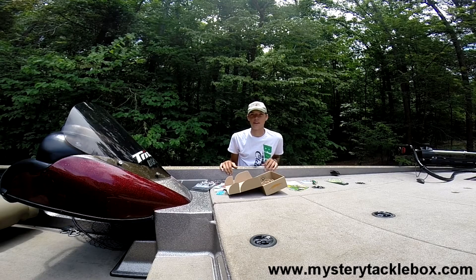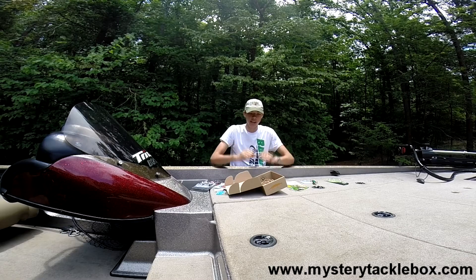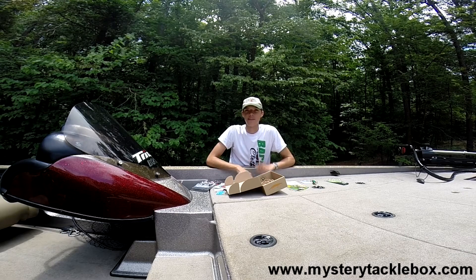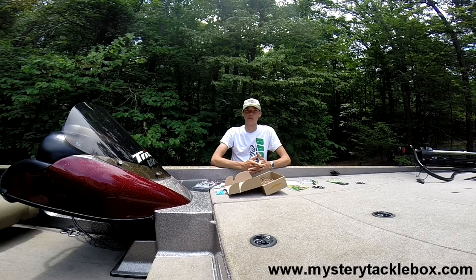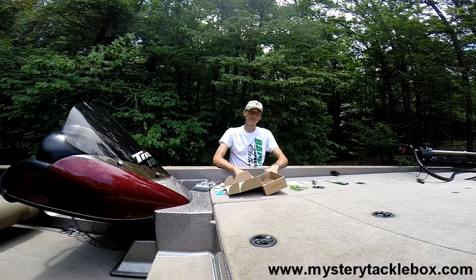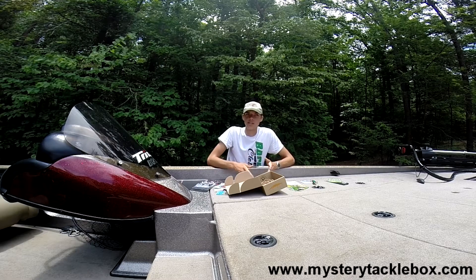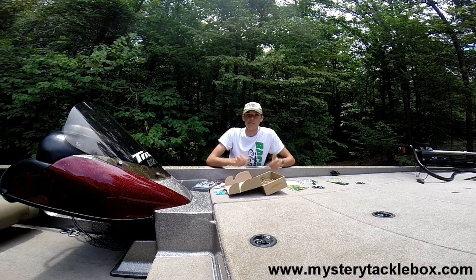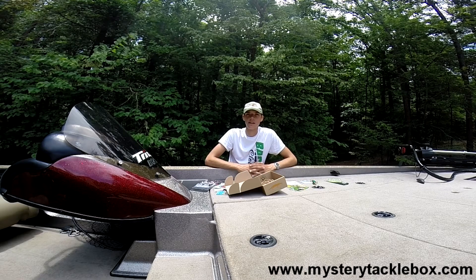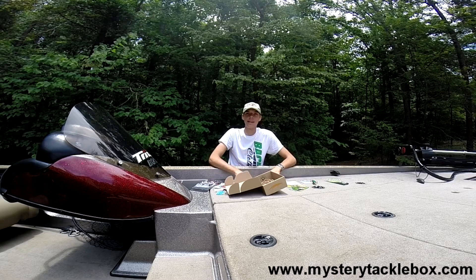I will have a lot more Mystery Tackle Box videos coming out, and another exciting announcement — I have partnered with Mystery Tackle Box, so there will be a lot more MTB content for you guys to come. I really appreciate you checking out my channel. Be looking for that grand prize unboxing video. Please like, comment, and subscribe. If you have any questions, video suggestions, or want to see certain topics — boat tours, fishing on the new boat — just leave them in the comments below and I'll get back to you. Thanks so much for watching and have a great day.